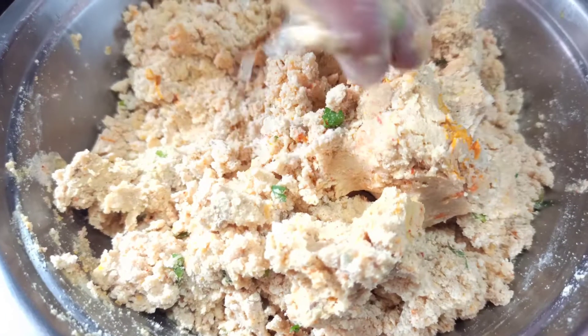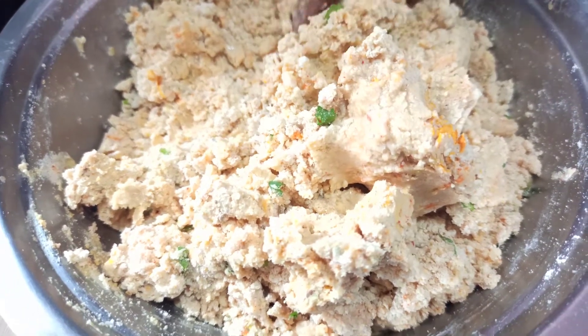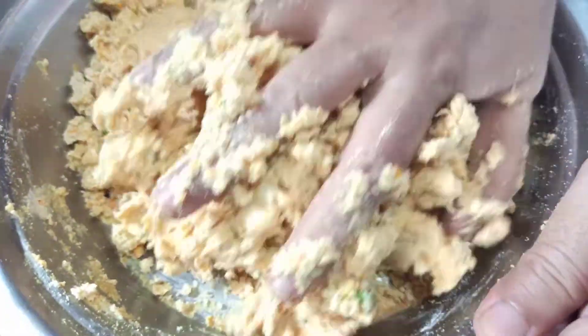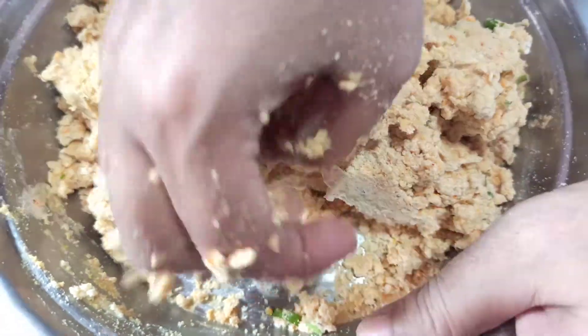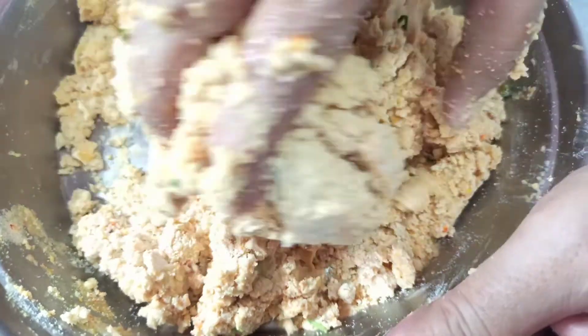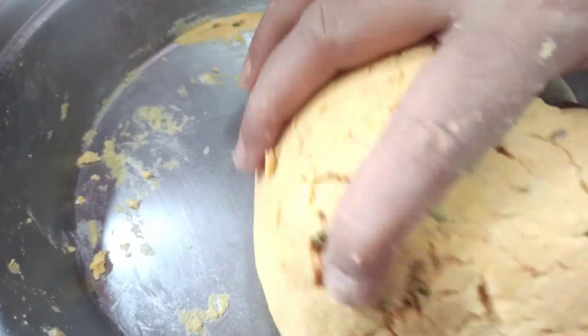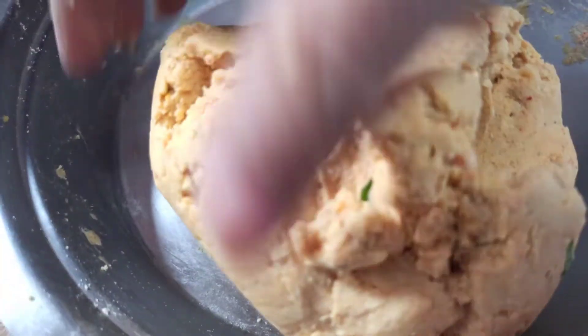We will make a soft dough. Now our dough is ready.